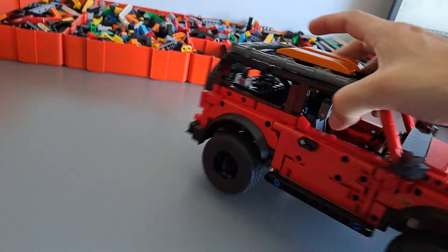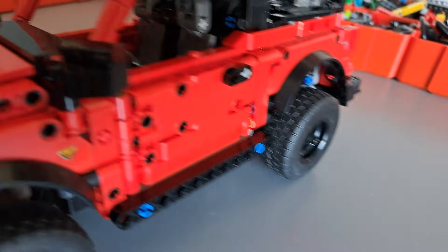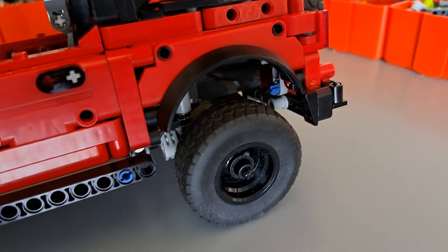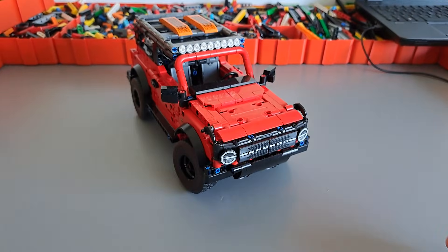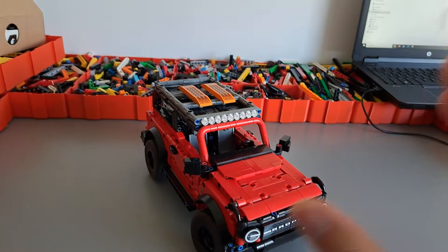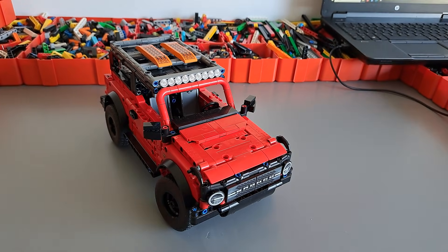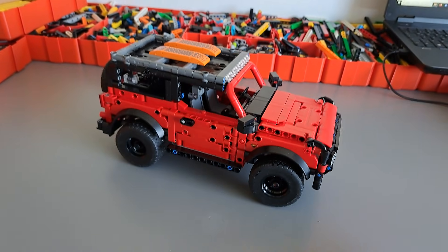In order to compensate for that, I'm using a hard shock absorber on this side and a soft shock absorber on the other side. This is the first time I'm using such an asymmetric suspension setup, but it seems to be working really well — there is almost no more body roll when accelerating forward, crawling, or on obstacles. I'm really happy with how I managed to fix that issue.